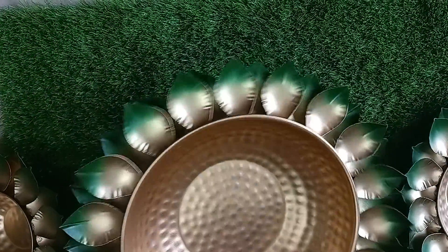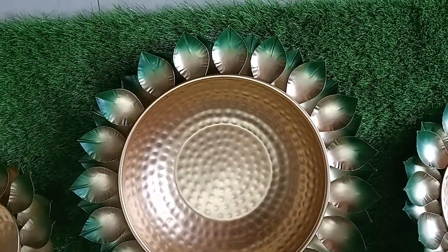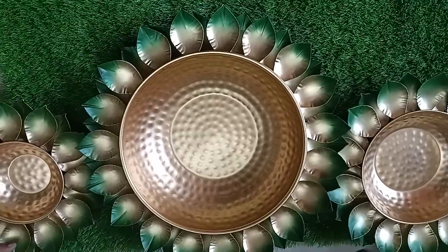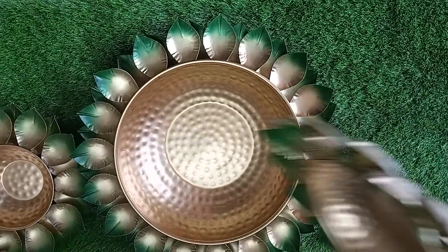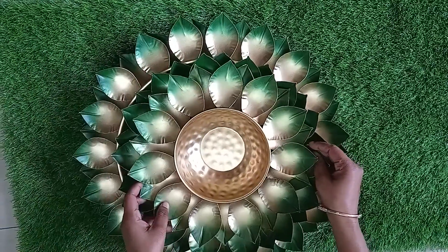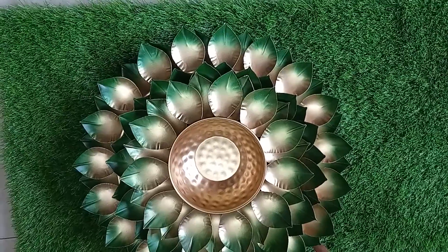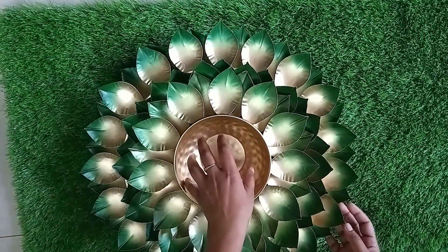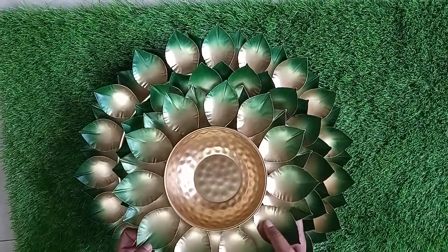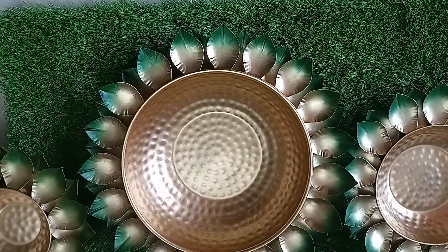The big one is 18 inches. These three come in a set, and they can be used as single urli also. You can make a three-layer urli and keep it this way, just placing some flowers on it and the decoration is done, or you can keep them separately also.